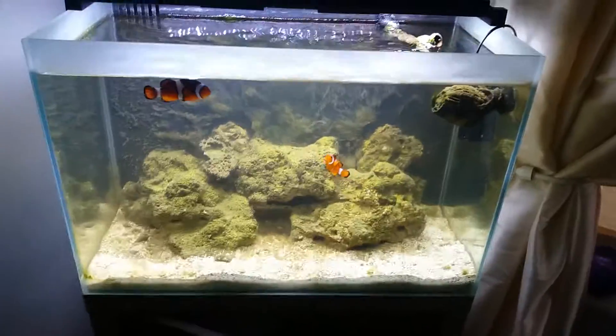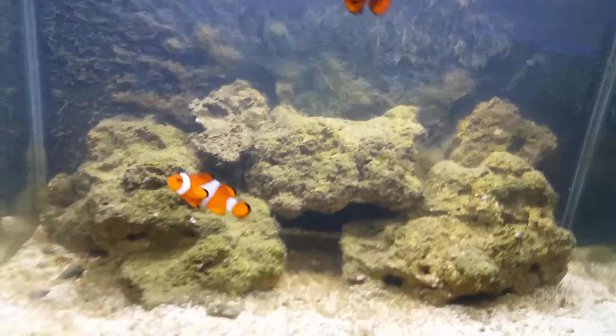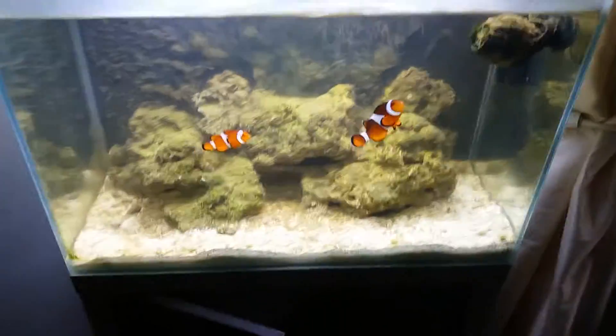I'm going to start stocking corals, but I ain't stocking corals with this type of algae going on in the tank. It looks like a coral itself — it looks like it's taking over the tank. Surprisingly enough though, the fish are happy.